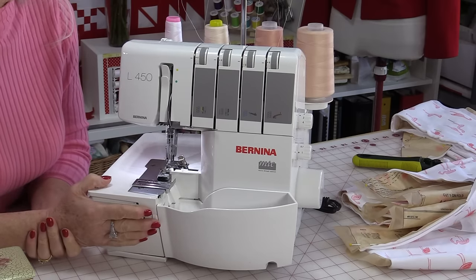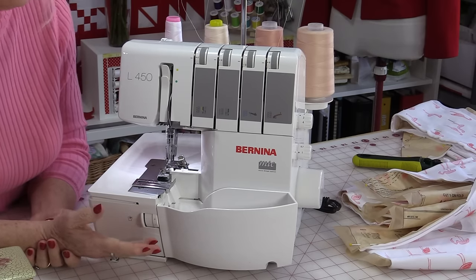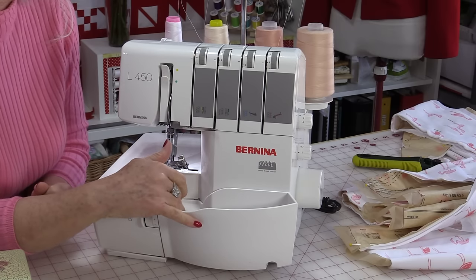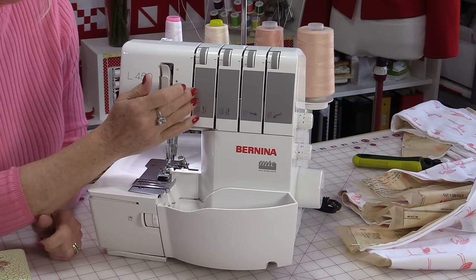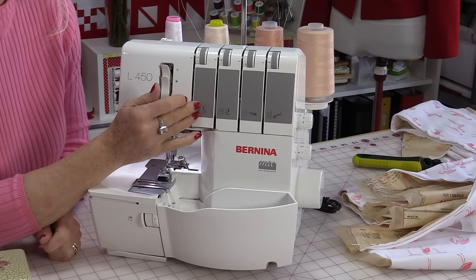Let's cover a couple of things about a serger. First of all, what is a serger and how does it work? With a serger there is no bobbin inside, so you're not going to run out of thread like you would on a regular machine. The most common one has four spools of thread and each of the threads will go through its own tension disk.